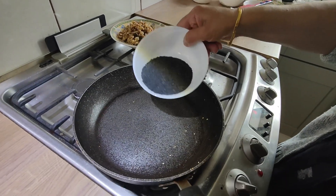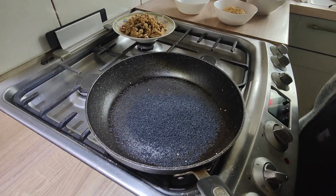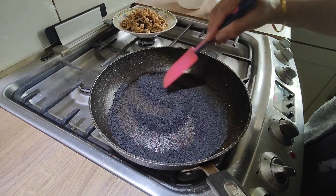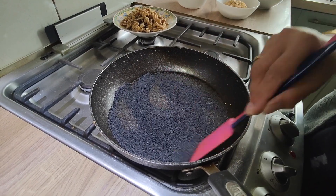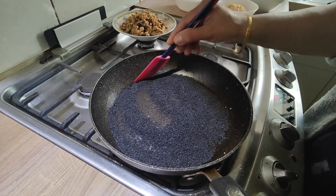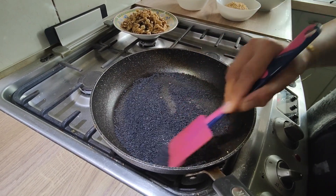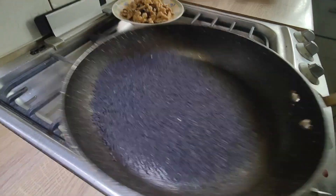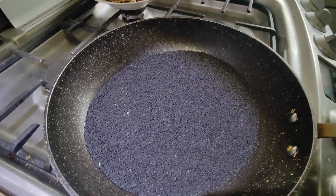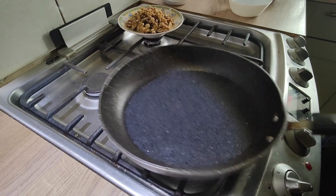Now we do the black sesame seeds — roast them as well, just for two minutes. Roast the black ones too. Because the pan is really hot, they will not take too long to roast. These are ready because you can hear the popping sound. Now these black seeds are roasted so I'm going to get them out.